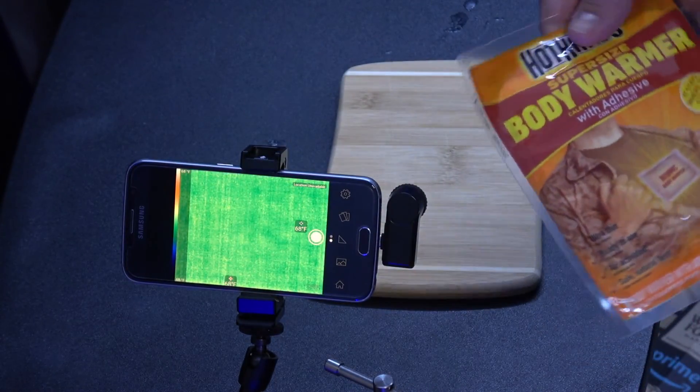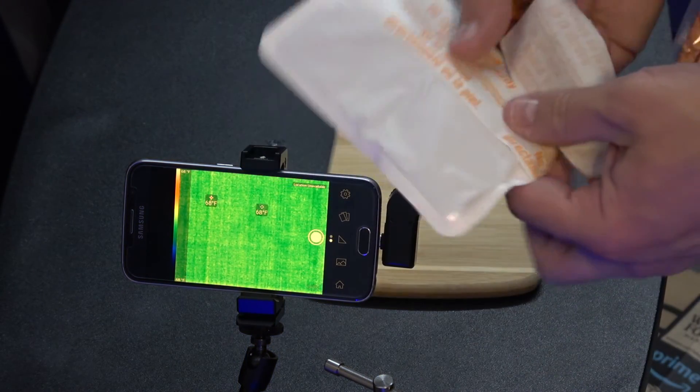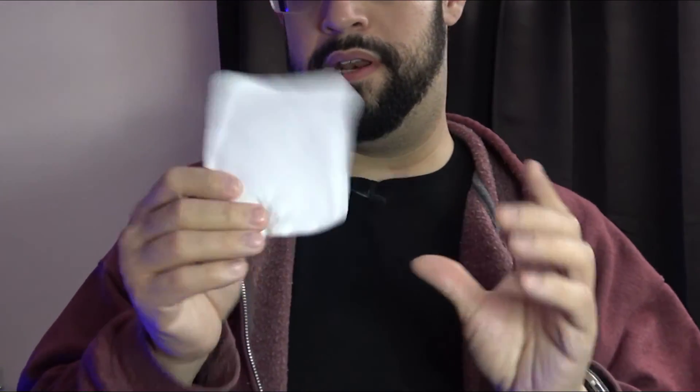What I wanted to do today was take this body warmer out of the package. The adhesive is basically so you can stick it to stuff — it's supposed to be one you can put inside your clothing. You take it and stick it right on your chest on the inside of your jacket. It's supposed to keep your upper body nice and warm in the wintertime, or if you're camping, you could stick this inside your sleeping bag and it would keep you a little bit warmer.